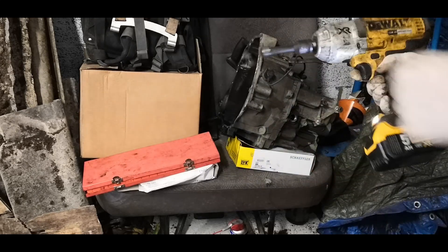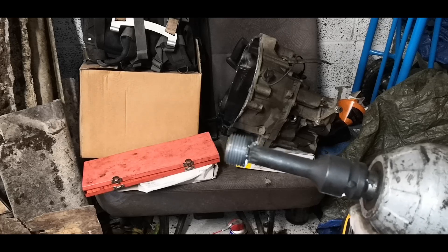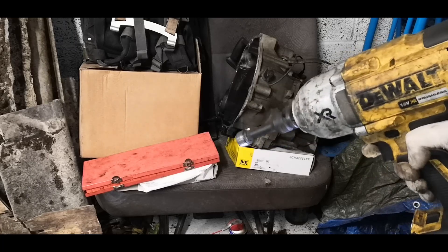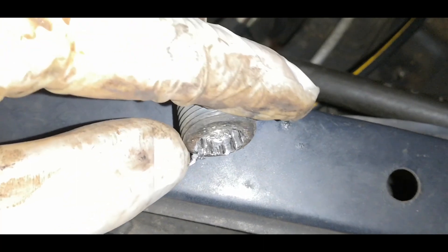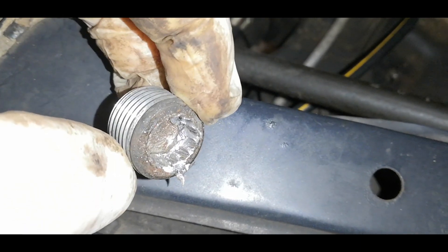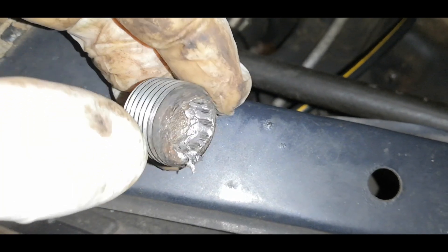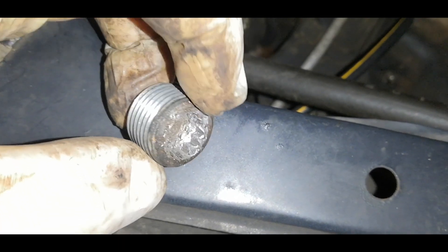Oh my days, I can't believe it - there it is, in all its glory! So this is essentially what's left of the drain plug, and you can see how I had to really hammer that in there to get a good seal, and how little there is left around the outside before you start getting close towards the threads. That took a lot of effort.